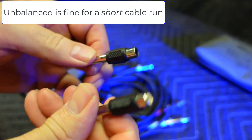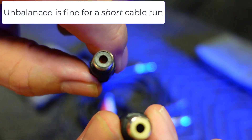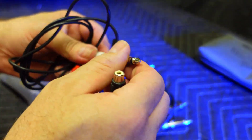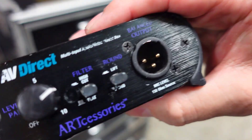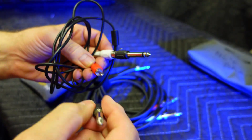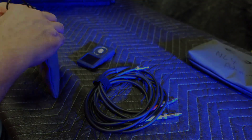Then I have these quarter inch tip sleeve to RCA adapters. Some mixers will have RCA connections, some will have left and right quarter inch inputs, or sometimes I might even be using an AVDI like this. The 3.5 millimeter tip ring sleeve to RCA with some quarter inch tip sleeve to RCA adapters gives me options.